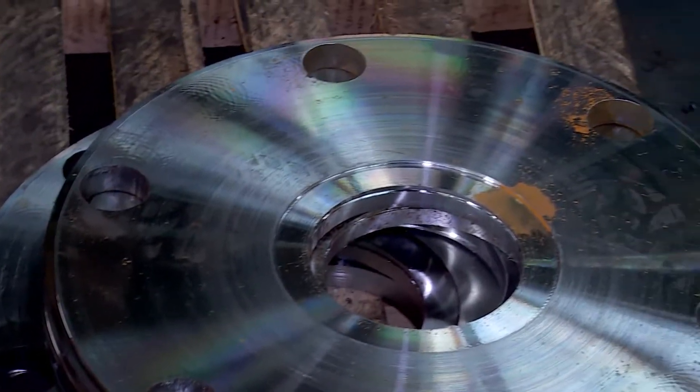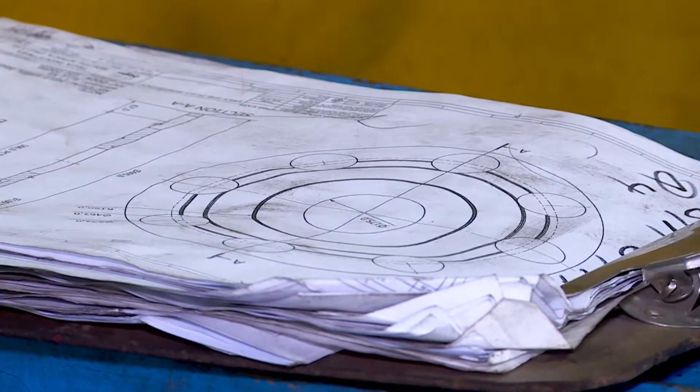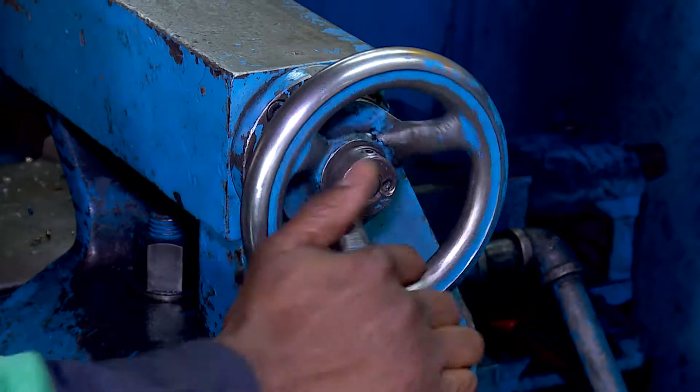The fitter and turner measures this flat steel plate according to the diagram, marking where the grooves or holes must go. The grooves are then made on a milling machine, which is automated but also requires a bit of hands-on work.